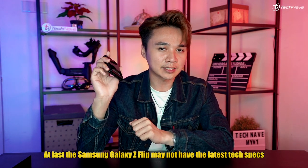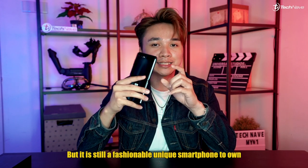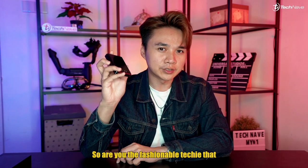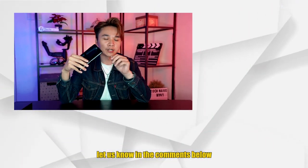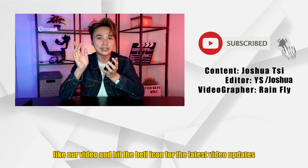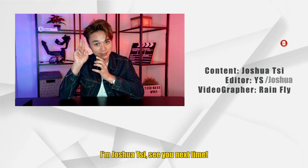The Samsung Galaxy Z Flip may not have the latest tech specs and features like the Samsung Galaxy S20 Ultra, but it is still a fashionable and unique phone to own. So are you the fashionable techie that wants to own this Samsung Galaxy Z Flip? Let us know in the comments below. As always, do subscribe to our YouTube channel, like our video, and hit the bell icon for the latest updates. I'm Josh, see you next time!